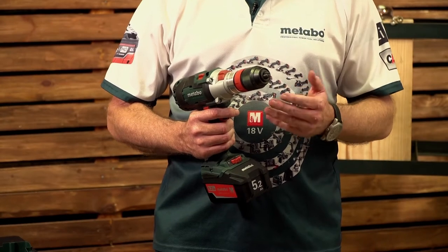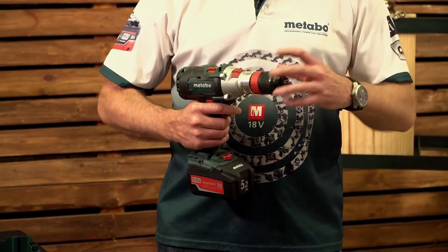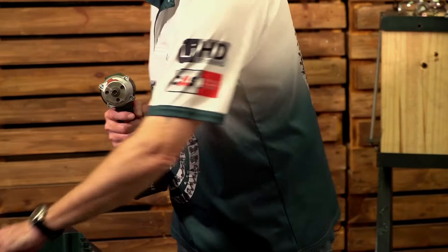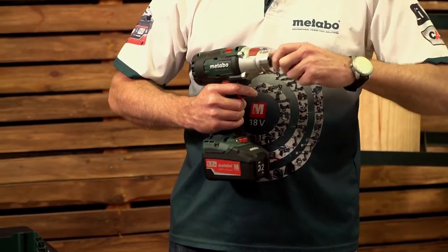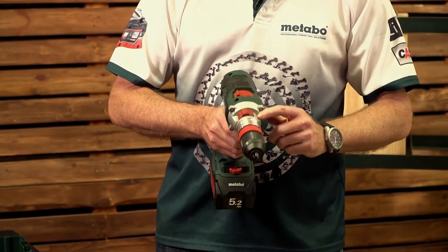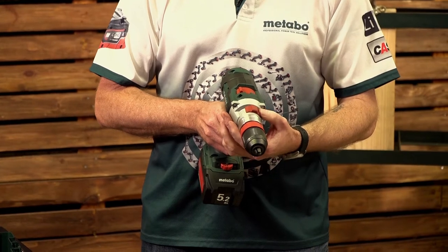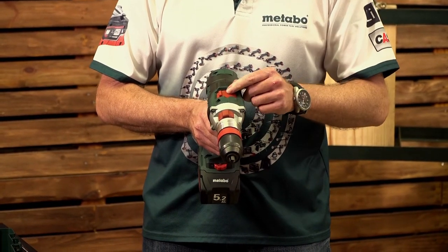Now let's have a look at it in more detail. This machine comes standard with a full metal keyless chuck from 1.5 to 13 millimeters. It is also a quick chuck which pops off so you can fit your bit retainer and extension. Behind it you have your drill or hammer impact selector. Behind that you've got your mechanical gearbox speed selector.